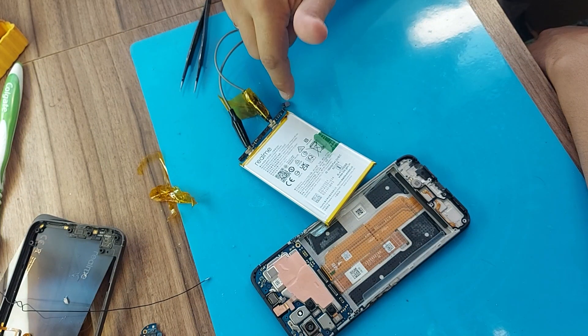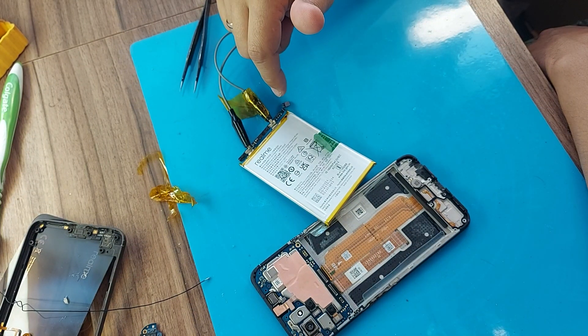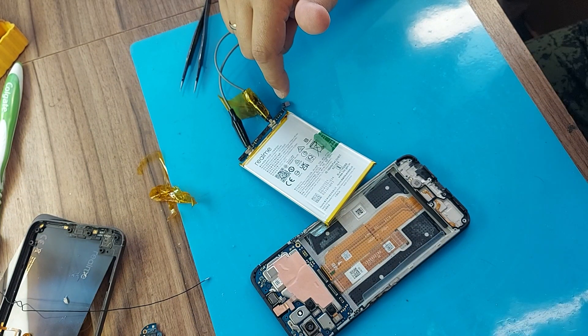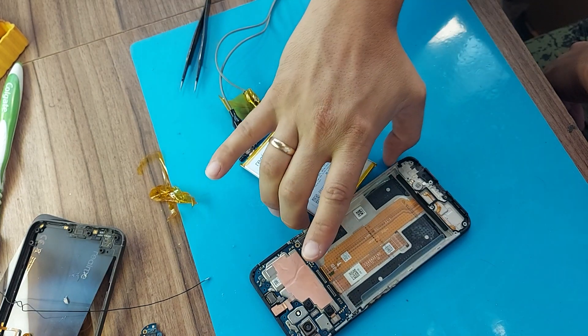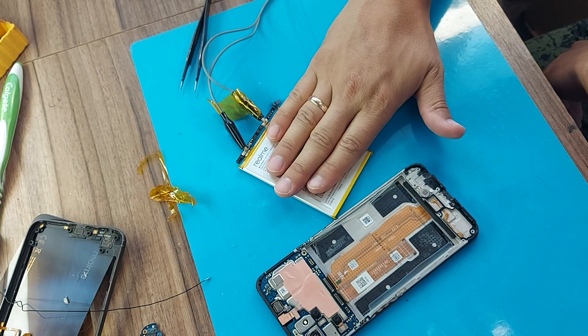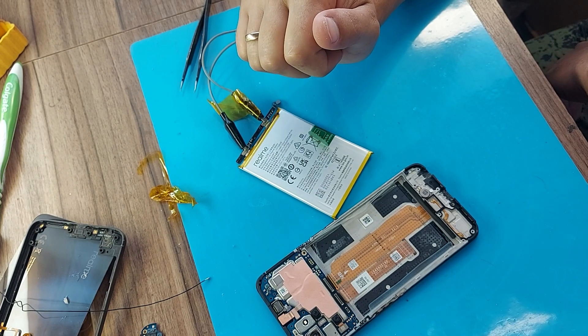The charge of the battery has begun, which is good — most likely we have a whole battery. Let's wait a little while. Current consumption is 1A. We wait 20 minutes and then we test.